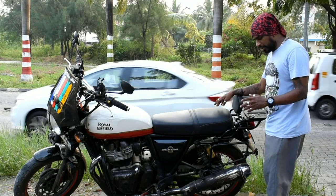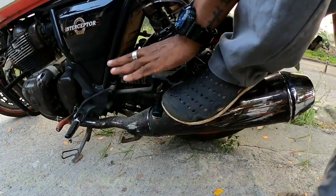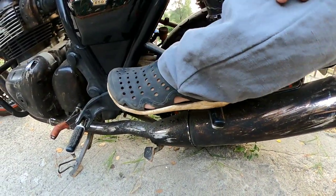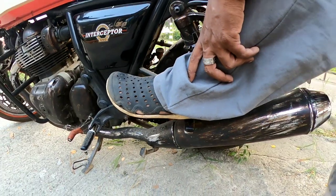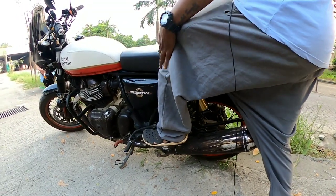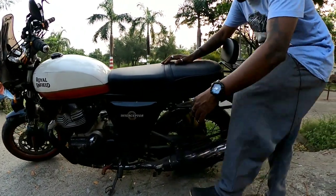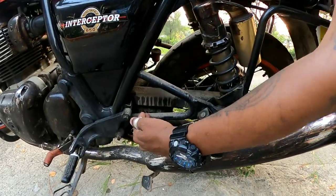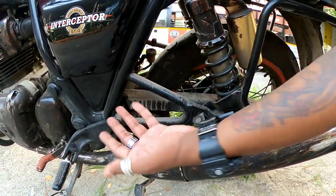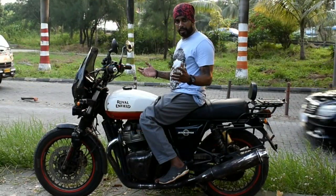Now covering the pillion footpeg position — as you can see right here, this is the footpeg we're talking about. It could be placed a little more forward. HDT Motors and SS Motors have actually done that mod. When the pillion sits, the knee is bent, causing pain. The rear footpegs should be placed further forward. These aftermarket mods are available at SS Motors and HDT Customs — this is the third drawback of the twin 650.